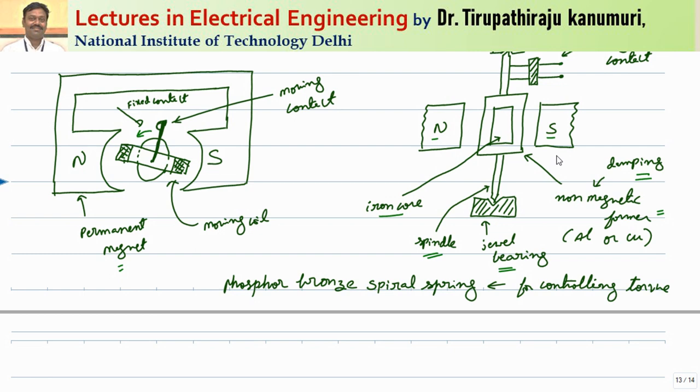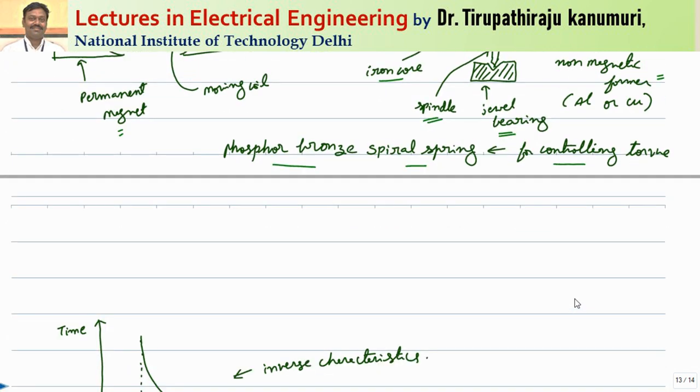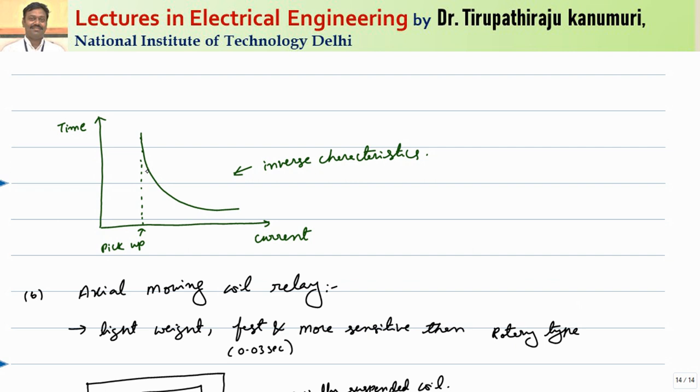In order to produce the required controlling torque or opposing torque — because it needs two torques, one is the operating torque and the second is the opposing torque — that opposing torque is produced by using a spring, specifically a phosphor bronze spiral spring, because it will have linear characteristics. The characteristic of this relay will be: once the pickup value is crossed, the torque produced is proportional to the current. That means the more the current, more will be the force and less will be the time taken. That is why it will have inverse time-current characteristics for this type of system.